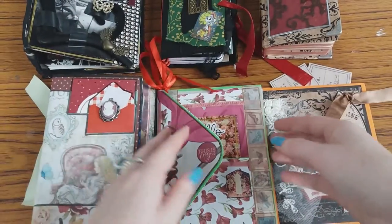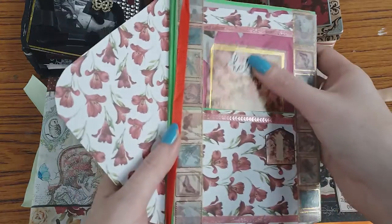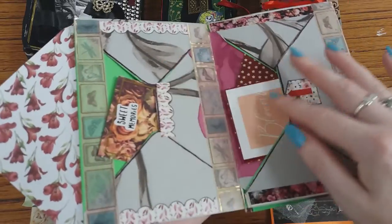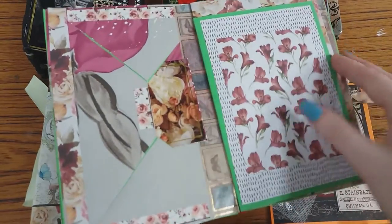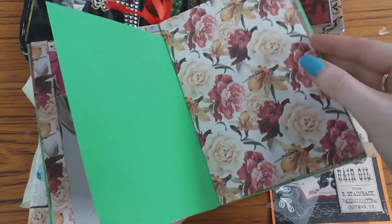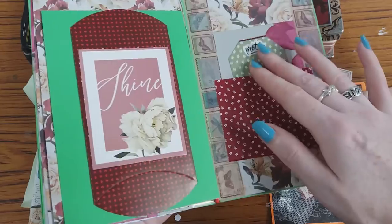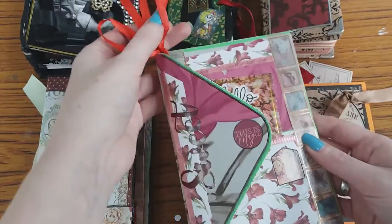Now this is the envelope — so this is a folding journal. You need three envelopes for this. I'll pop the link in the description so that you can watch me make this from beginning to end. It opens up in various places. I've added a bit of ribbon here as well, and I've added in some extra signatures, pages, tags, and pull-outs. So this is a really nice one — I'll pop the link in the description.